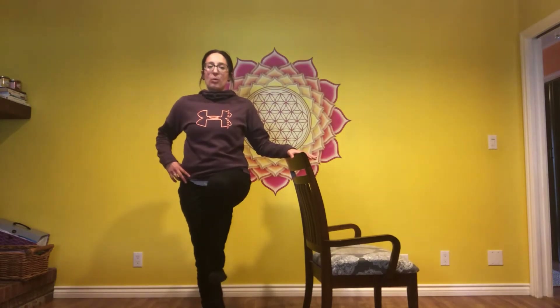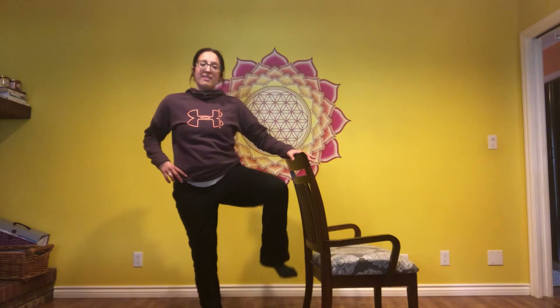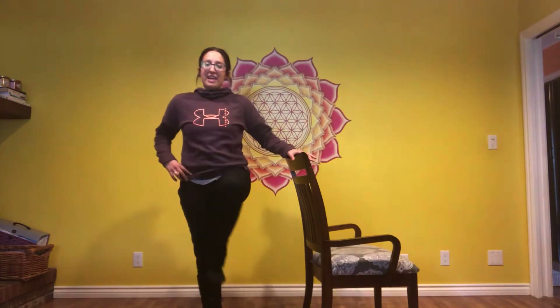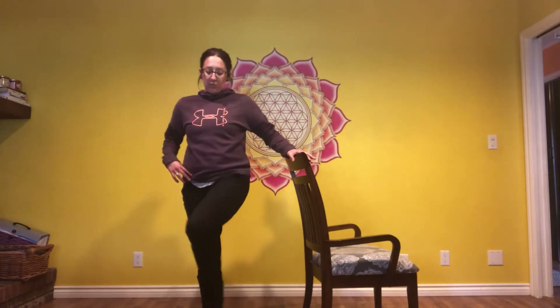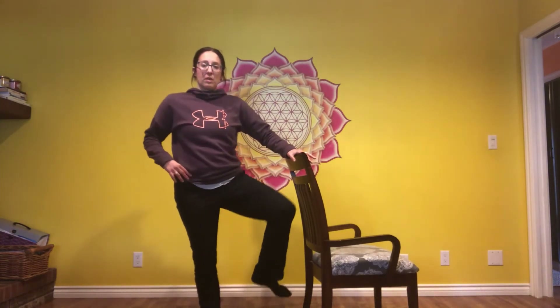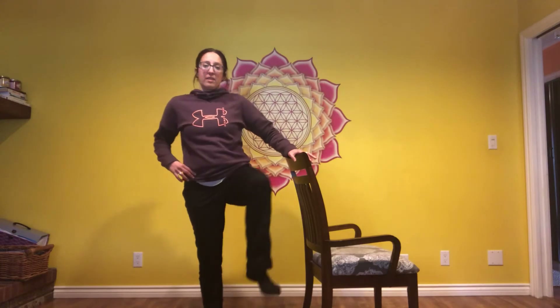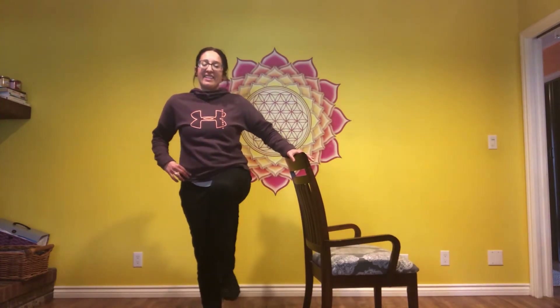Other side. The chair is optional — it's there if you need stability. Left knee up. Trace a figure eight with control. Lift that knee high. Trace with control. Notice which direction you're going, then switch it up. Very good. And down.